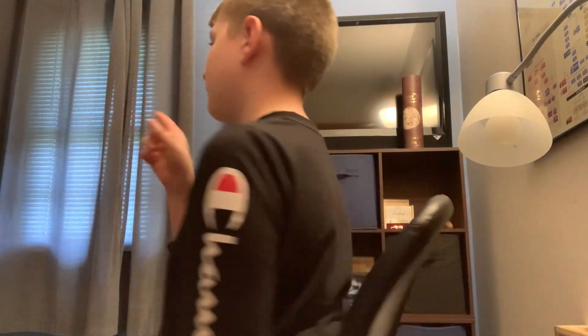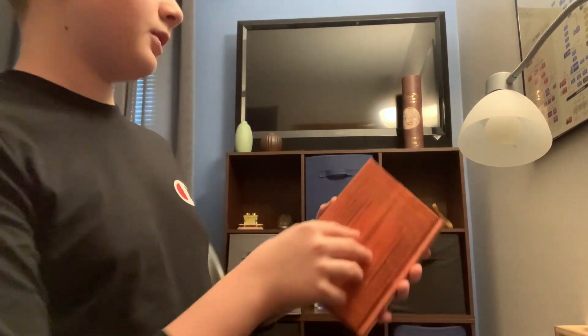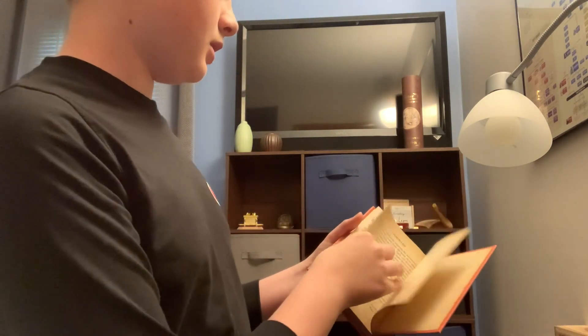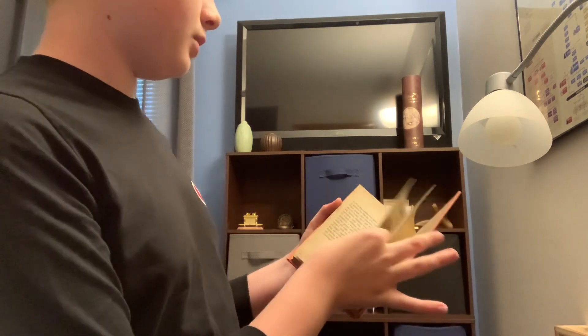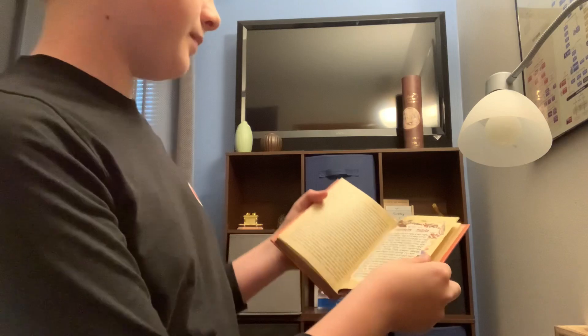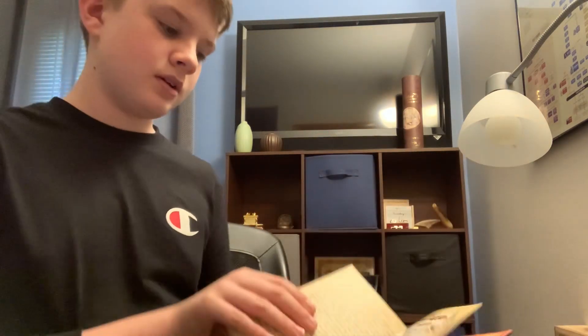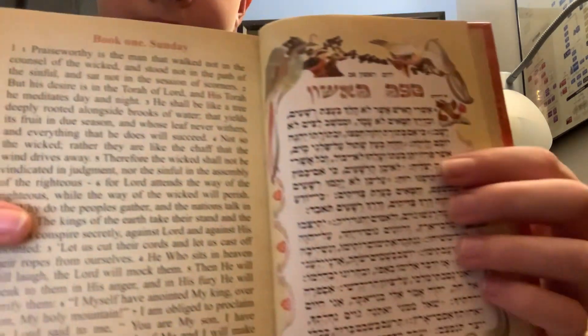It actually starts from the back, unlike my other Bible. My other Bible starts in the front, but this one actually starts from the back. So let's go to the first page of the actual text — right here. It has the Hebrew on one side and English on the other, which is really cool.